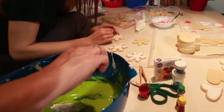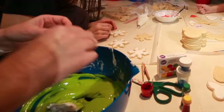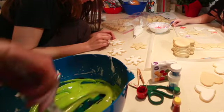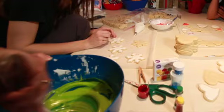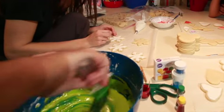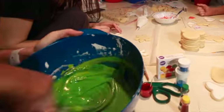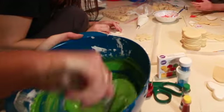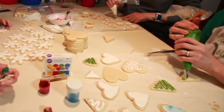We didn't like the green — it wasn't quite the green we wanted — so we added some blue. Get the gel food coloring; you'll be much happier with your results. There are lots of colors out there — you can buy the exact color you want and not have to mix it together. But get the gel; I would highly recommend that.